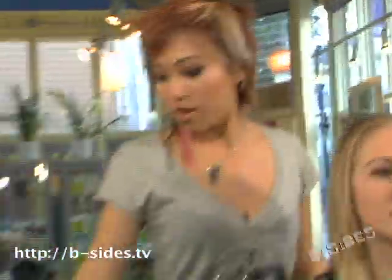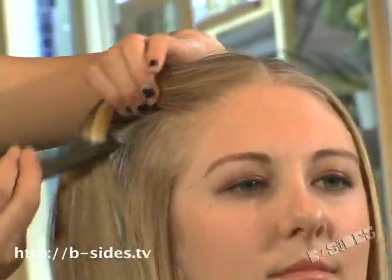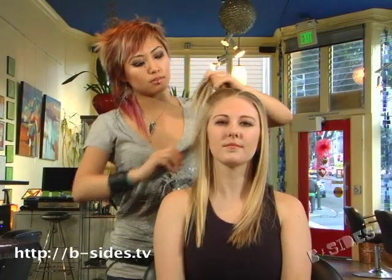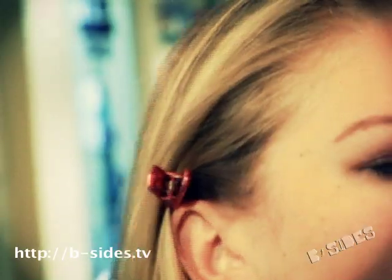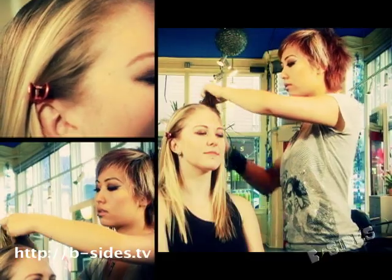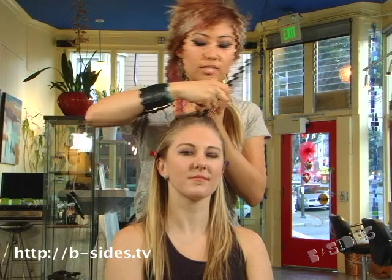So we're going to start off by sectioning off her hair. I like to take it from the corner of the hairline and go straight back. Then we'll leave this out, so you can clip that out of the way just to make it easier. The easiest way to do this is to just do them in sections — you just grab the hair and take the first front section.